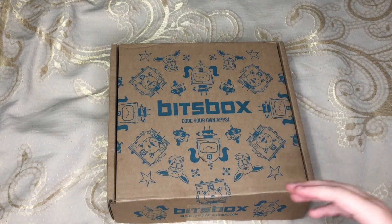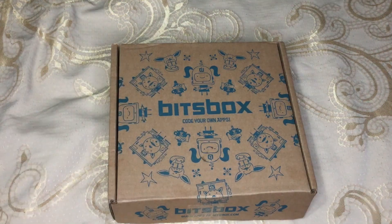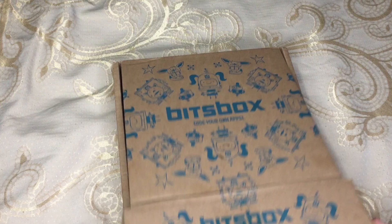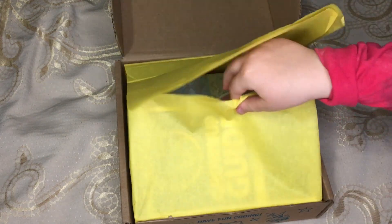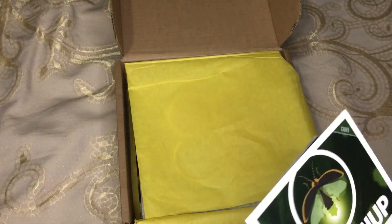There might be some discrepancies, but not as far as we know yet. So this is our fourth one, I think, since we bought a subscription. They sent us one to check out to unbox for the channel, and then we liked it so much we ordered it for a year.